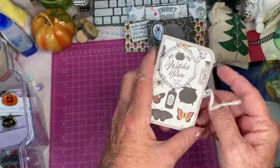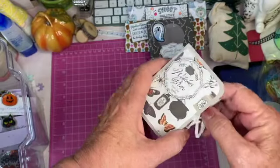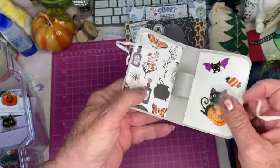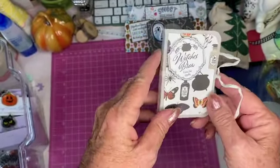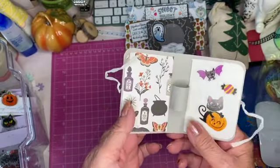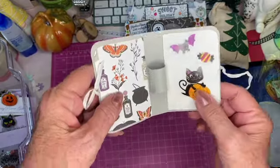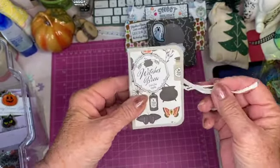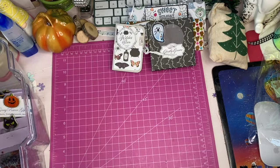This one is 'Witch's Brew' and I put it on pop dots to give it some dimension. These are ones where you can put lipstick or chapstick of some kind in there. I also made that — I'm sure I did that on video.